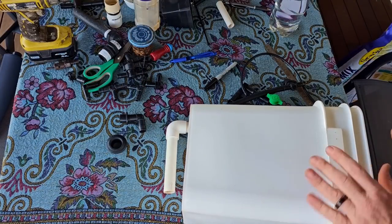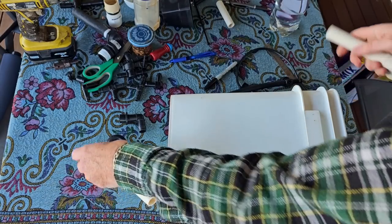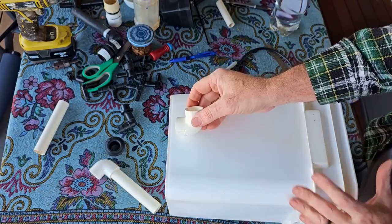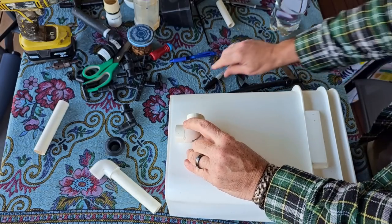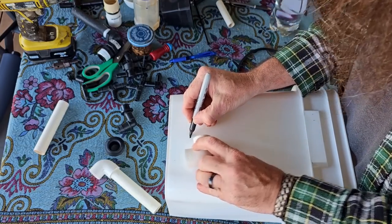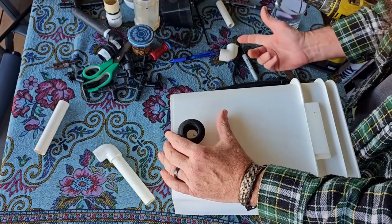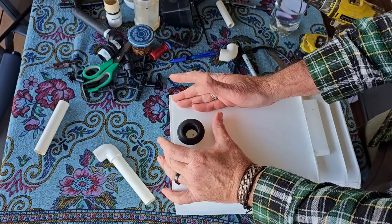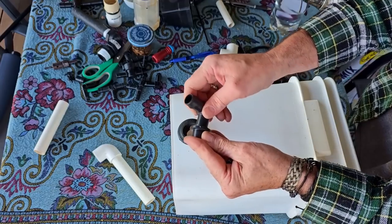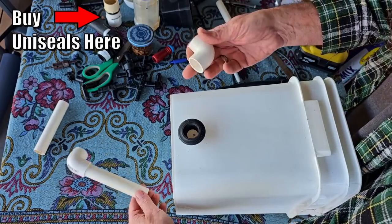Dutch buckets aren't anything new — there are loads of videos on YouTube on how to make these, and I'll put a link in the description. Essentially it's pretty easy. I want this elbow, if you can imagine it on the inside, to sit a little bit off the base so the water can enter and go out through the drain. I'll be using a uniseal to run the pipework through, but you could use PVC fittings like I used previously, or a top hat grommet and a barbed elbow if you have them available. Uniseals are pretty universal and work out a lot cheaper than threaded fittings.